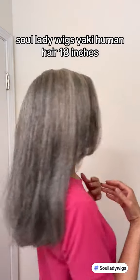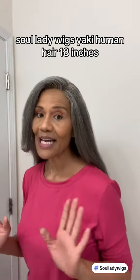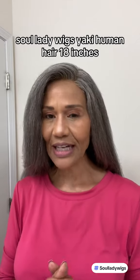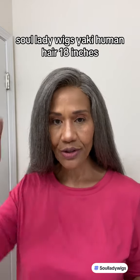Let me show you what she looks like in the back. Yes, and it didn't take much to get her together. I used a flat iron, I used a hot comb, I used a hot brush, and of course I washed her.